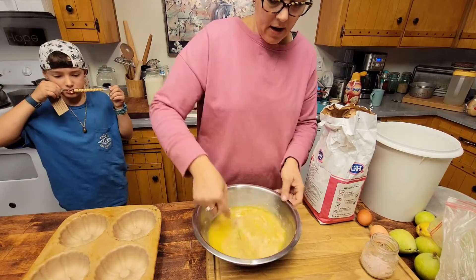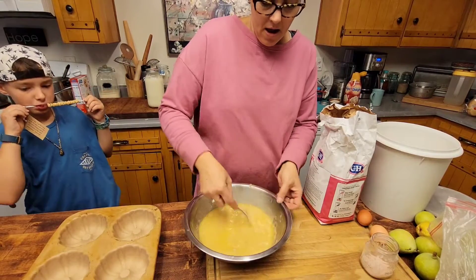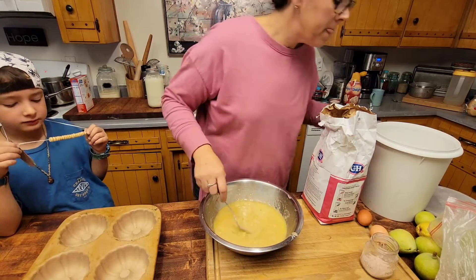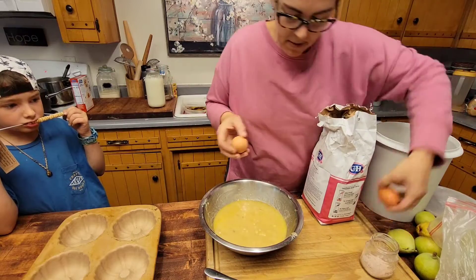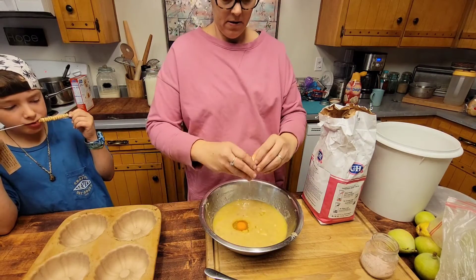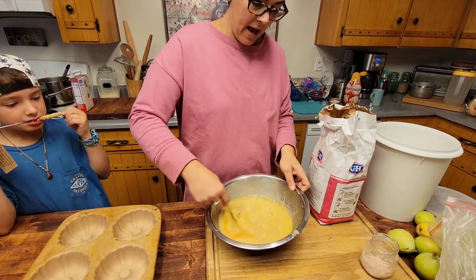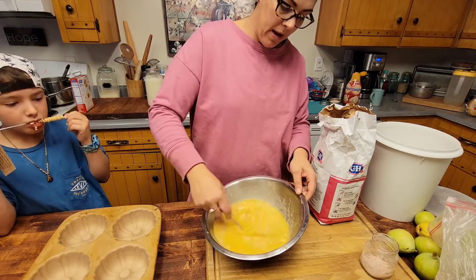You're going to mix the banana with the butter. Then you're going to crack two eggs into the banana and butter mixture, and mix that together until you cannot see the yellow ribbon any longer.